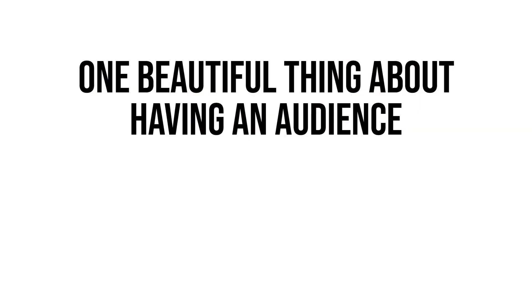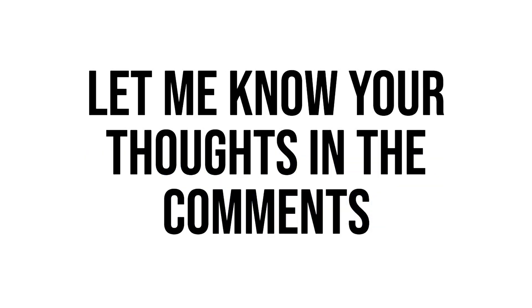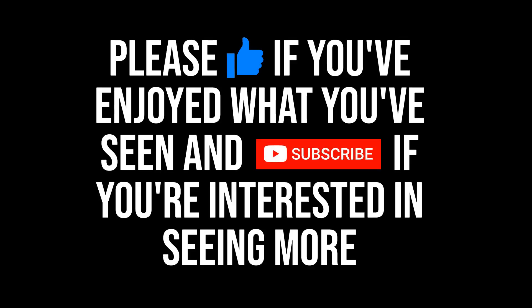That's where I want to open the floor to you for a few questions: do you have a different methodology and approach for researching watches that I could use and maybe learn from? Are there other models that you think would fit the bill in terms of what I'm looking for? Let me know in the comments section below. As ever, thank you for your time — if you've enjoyed what you've seen or found it informative, consider dropping the video a like and subscribing if you want to see more content like this.